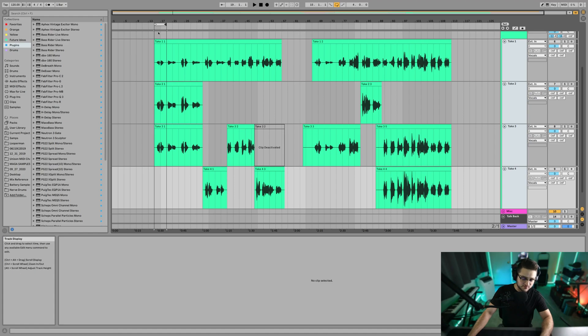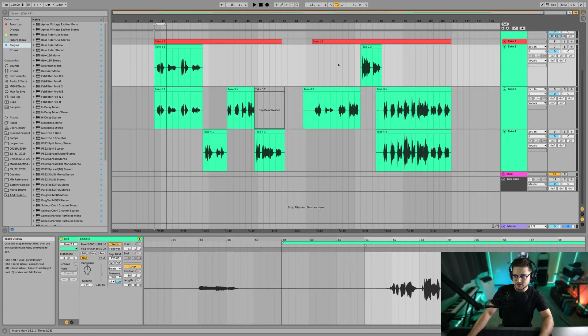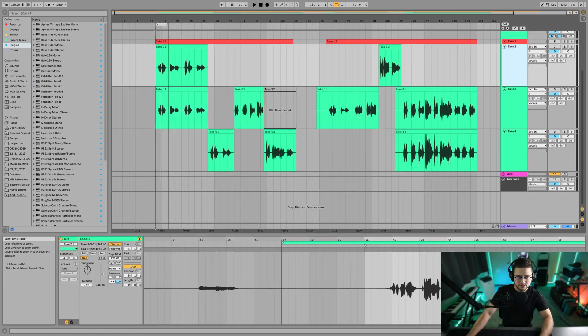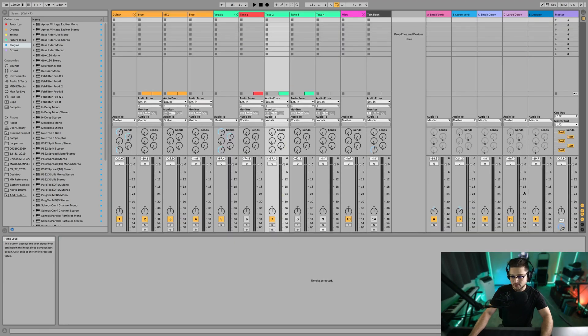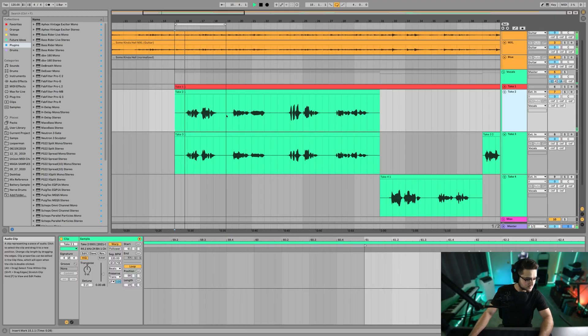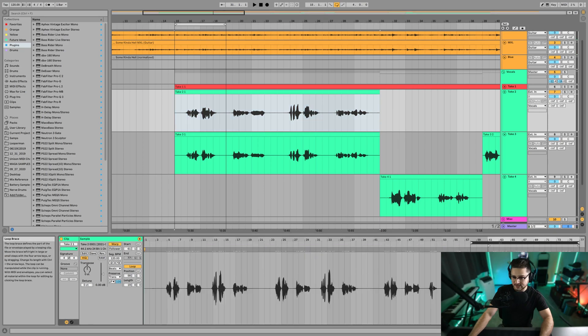We're going to loop this phrase right here. I'm going to go through these and we're trying to find the best of each little verse. We're paying attention to this line right here, so let's listen to it. Oh, and also if you have any effects going on, you want to take them off. You don't want your ear to be tricked by some cool sounding reverb or delay that you had for your vocal artist when they were recording. You really want to just hear their dry vocals. Now I'm going to go into that take and go backwards through the other takes and see which one sounds better.